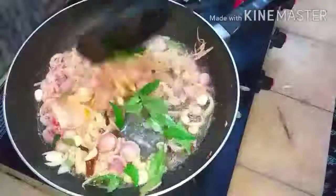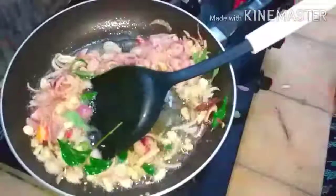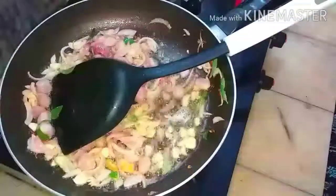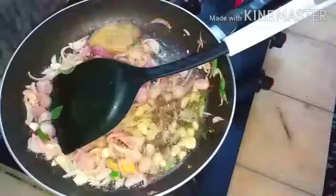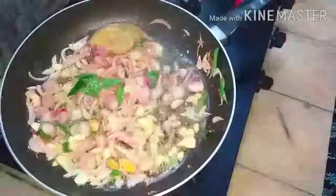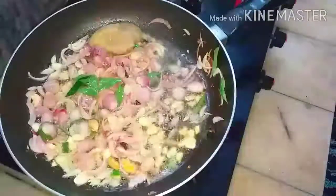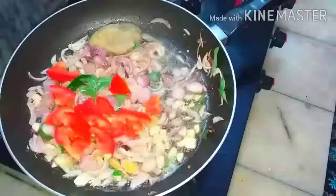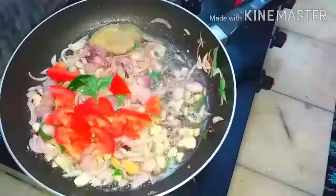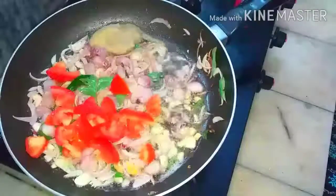Add the small onion and fry it well until it becomes golden brown. Add curry leaves for the flavor and fry it well. Then add the ginger garlic paste and fry it well until the raw smell goes.